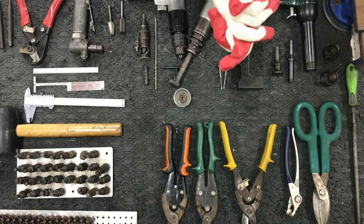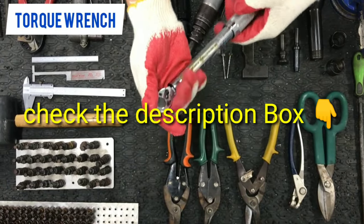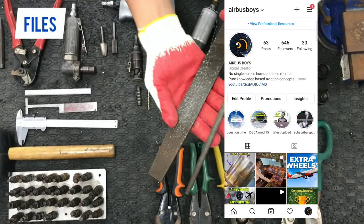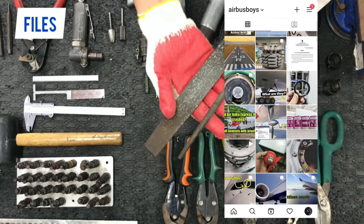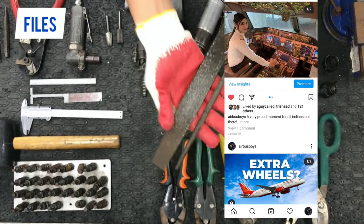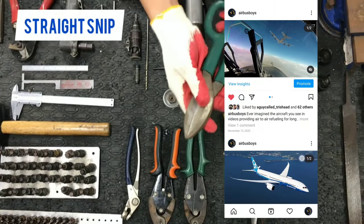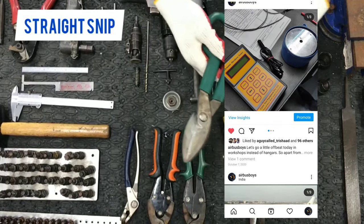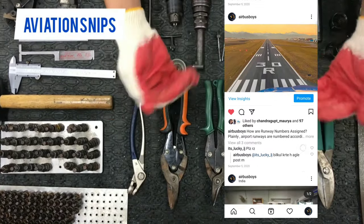If you want any sort of help regarding Module 7, you can contact me on the number given below in the description box. Also check my Instagram handle where I post daily aviation updates on different aircraft concepts. In my Airbus Boys official WhatsApp group, I shared two PDFs — one for short points and one for entire notes from my notebook — free of cost. You can access my group or message me and I will send you both combined PDFs, which will help you with important points you might easily miss while preparing for Module 7.